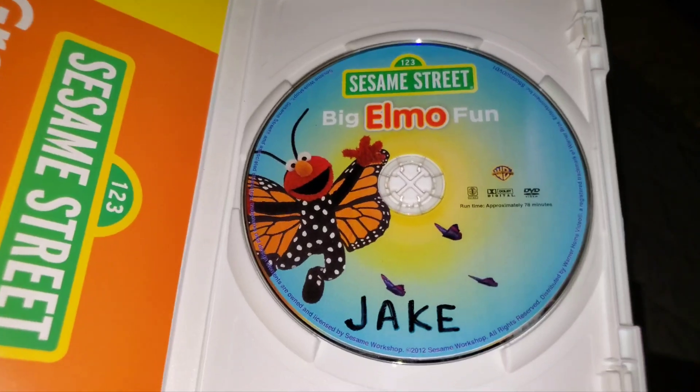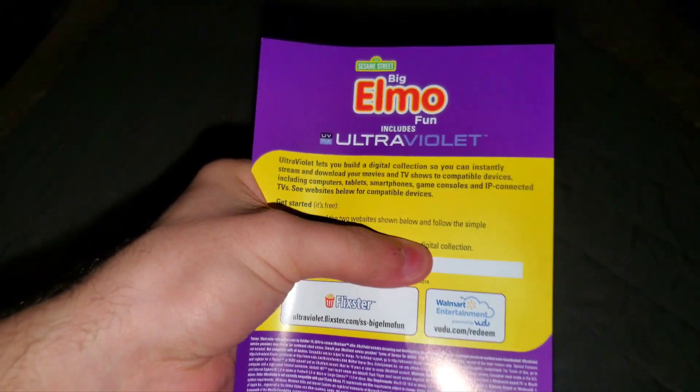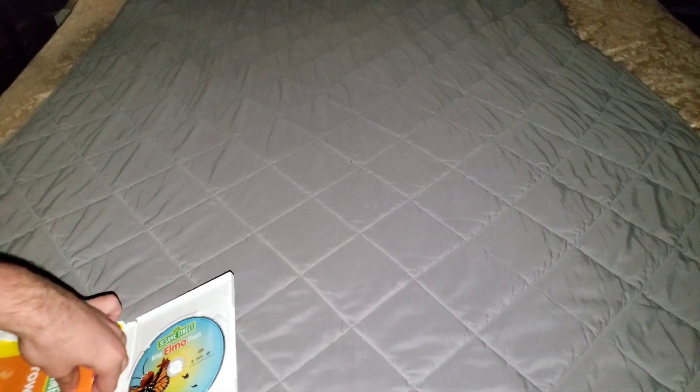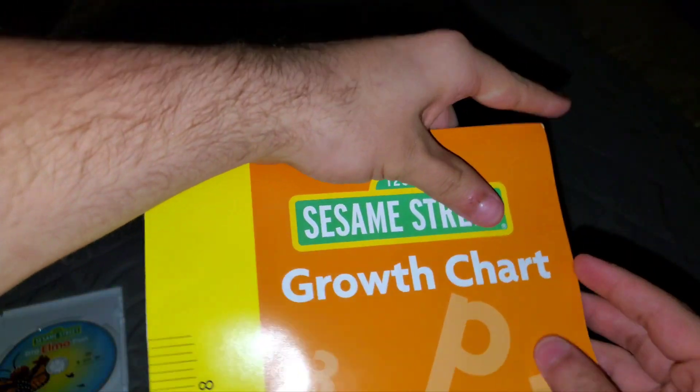Anyways, here's the disc, which has Elmo dressed with his butterfly costume and the butterflies flying as well. And here is the ultraviolet code, which is still not used.